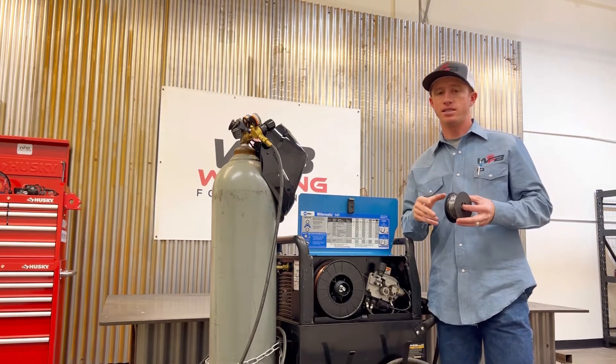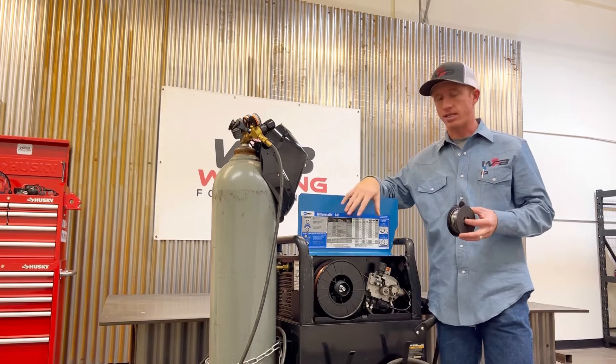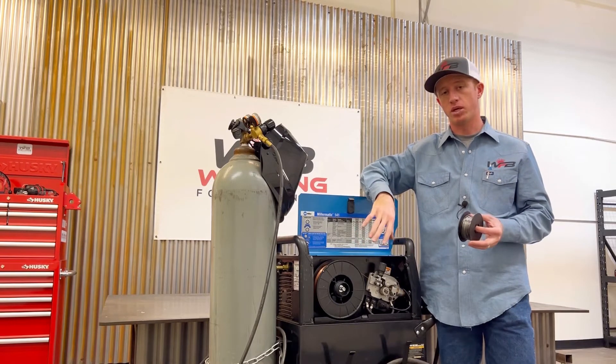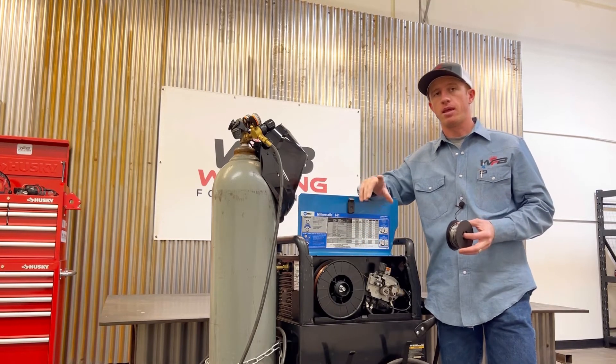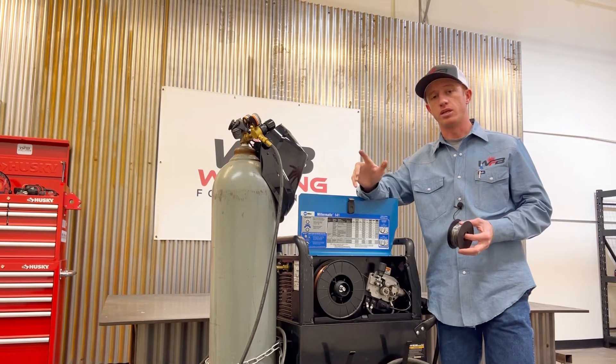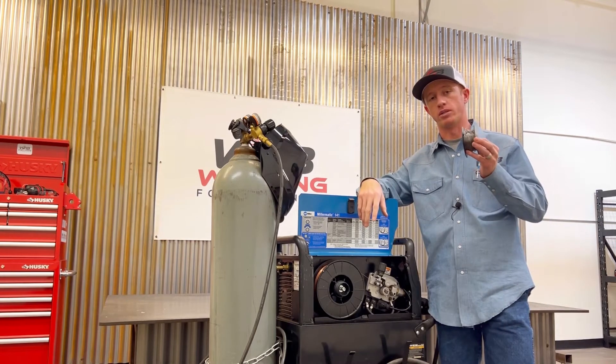The shielding gas for gas metal arc welding comes from the cylinder itself, and that's what shields the welding puddle. For flux core, the necessary shielding is produced by the wire itself in the core of the wire.